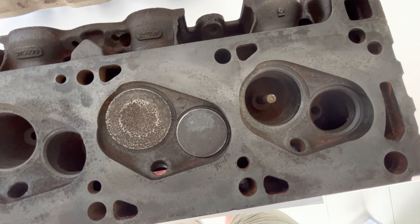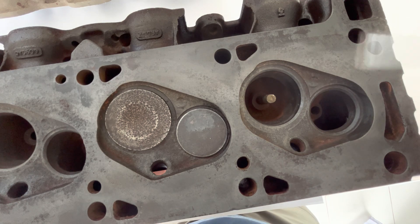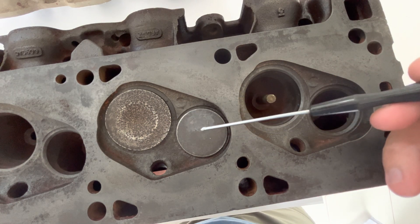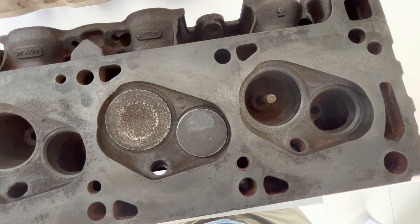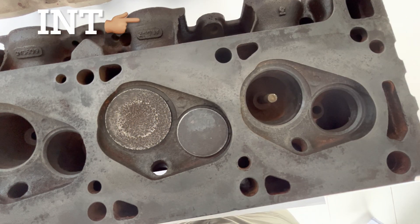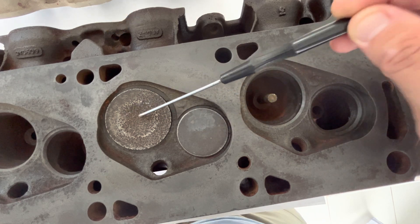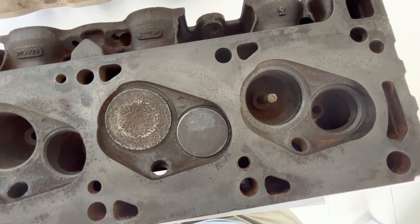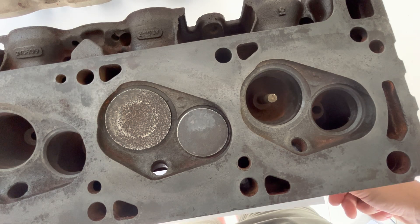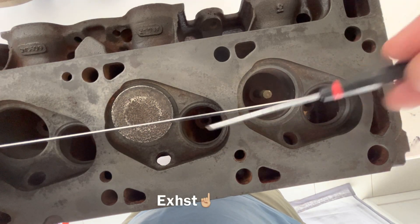Let's go through some interesting and key features about the Ford Cleveland heads - 2V or 4V. In this instance we've got a 2V Cleveland close chamber head. For starters, you basically got a staggered valve arrangement, which means there's your exhaust, there's your intake, and they're offset - they're not in a linear form like you would find on a factory Windsor or even some other makes like small block Chevys.